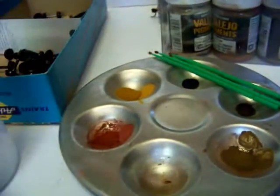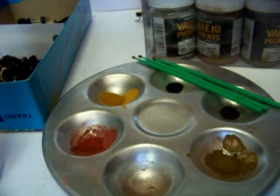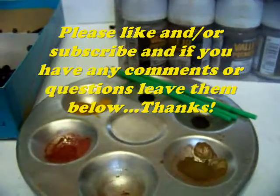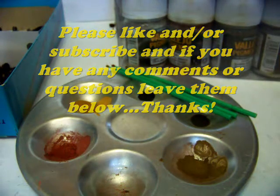Well, that's kind of it for my truck weathering video. I appreciate you watching. We'll catch you on the flip side — thanks again for watching. We'll talk to you again soon. Alright, bye.